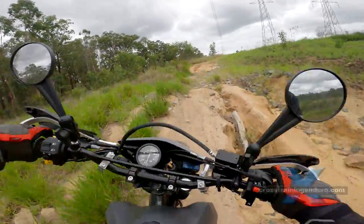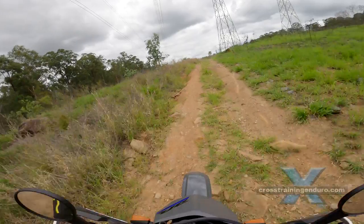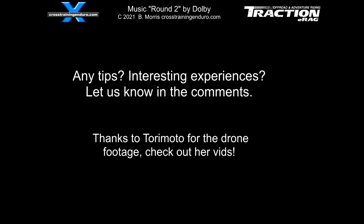Do you have any further tips or interesting experiences? Let me know in the comments. I hope this video is useful. If you are new to adventure riding, don't stress too much about getting your air pressures exact. Follow the manufacturer's guidelines and you can't go too far wrong. Safe riding!